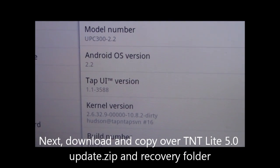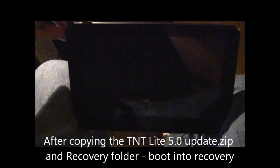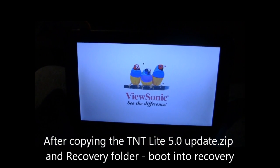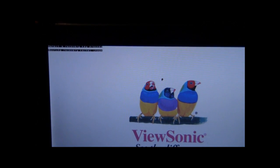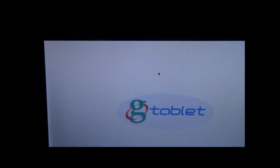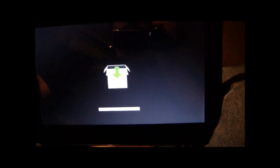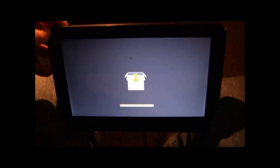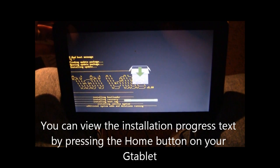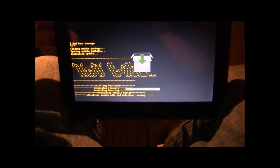The next step is downloading and copying over the TNT Lite 5.0 update zip file and the recovery folder. Once we have copied over the TNT Lite 5.0 update zip and the recovery folder, copy that into the root of our G-Tablet. We're going to boot into recovery by pressing the power and the volume up button. It will then notice that recovery was pressed and we'll see it applying the update zip file. If you hit the home button, you'll see that TNT Lite is installing and it will show you the progress.